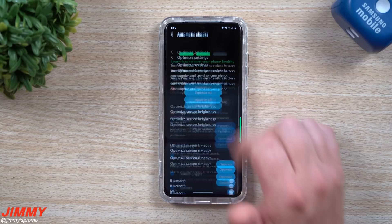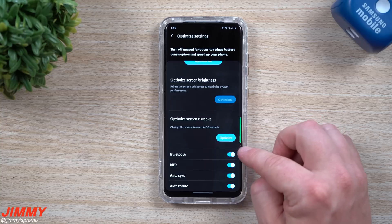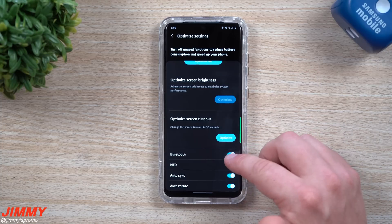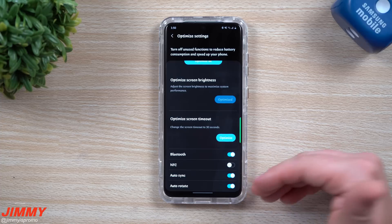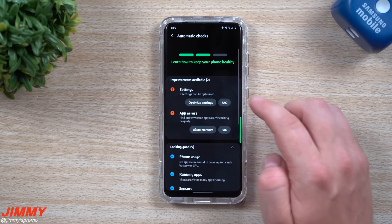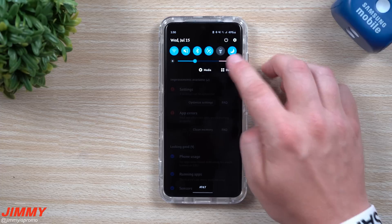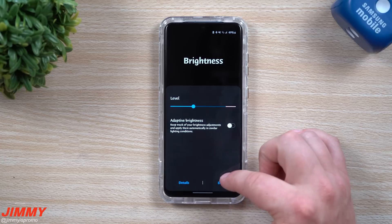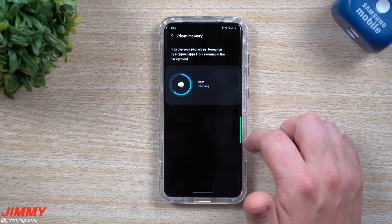When you tap optimize settings, it lets you know which settings you should change. Hitting the optimize button will turn off Bluetooth, NFC, auto sync, and auto rotate. If you're not using Bluetooth at the moment you can turn it off, but I'd highly suggest at minimum turning off NFC, since that's something you probably don't use multiple times a day. You can also optimize your screen — in my case it's trying to tell me to turn on adaptive brightness, but for shooting YouTube videos I have that turned off. You can also clean the memory from here.